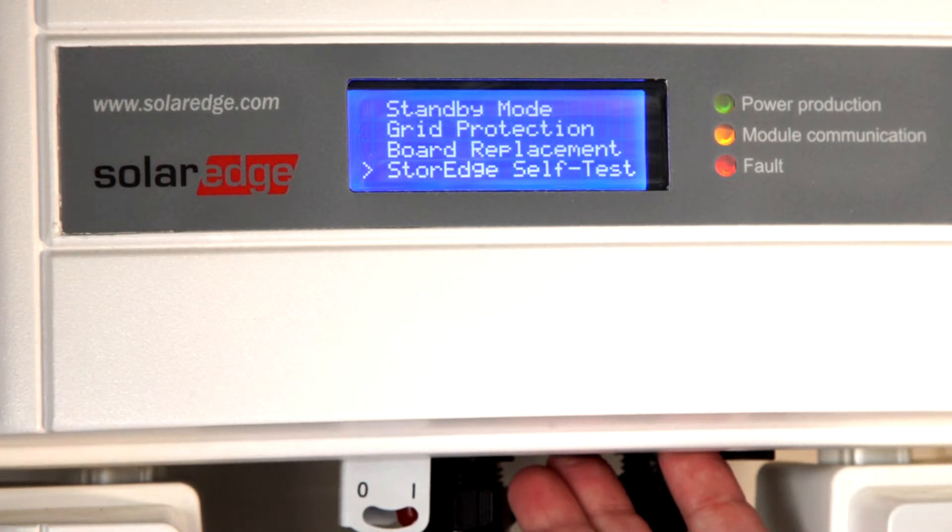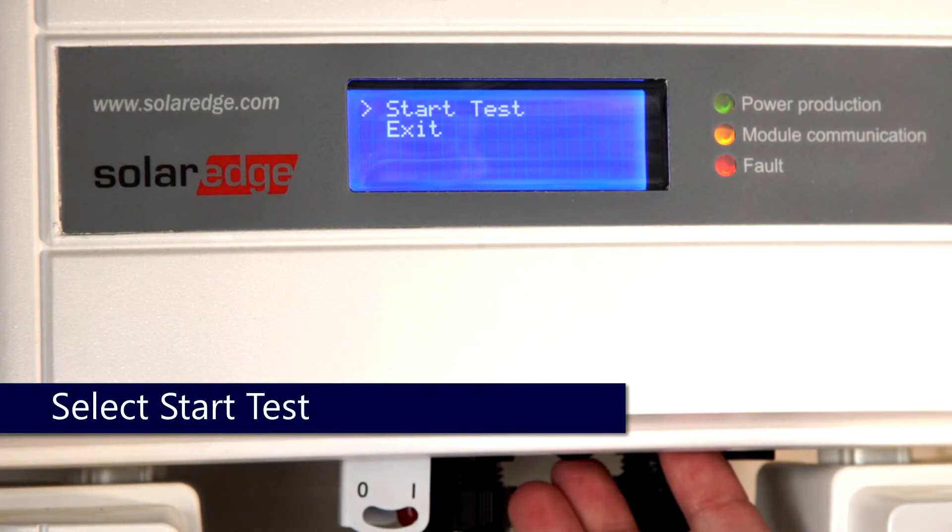One-second hold to select. To initiate the test, one-second hold.